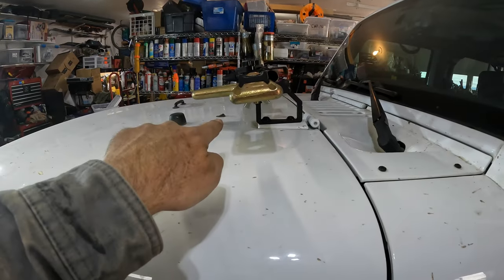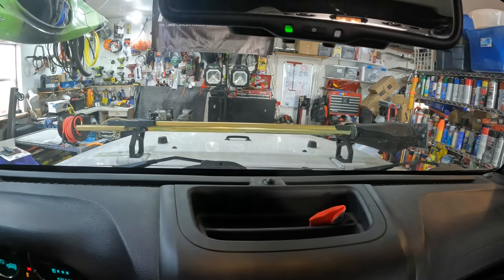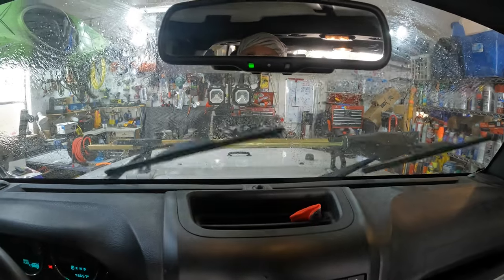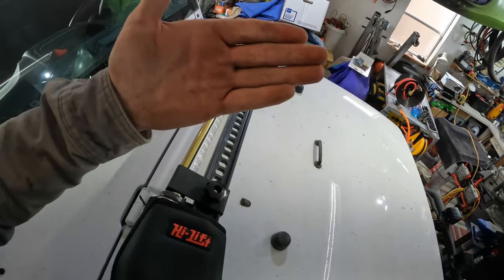Now the question is whether the windshield squirters will still hit the windshield or will hit the jack instead. Let's test it — oh yeah, perfect. Totally dry on the jack.